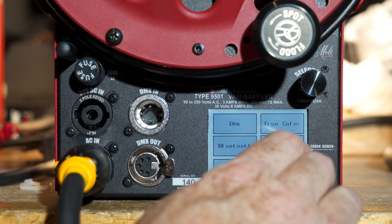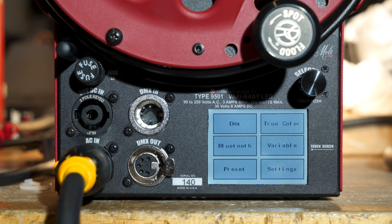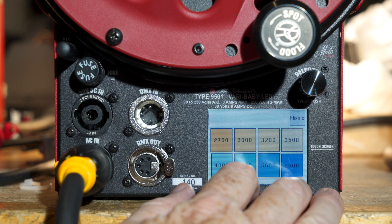I'm going to go back here. So as you can see, I was on the true color menu, then I hit home, which brings me to these six buttons. And the section we were in was called true color. To get back to it, I hit that, so it brings me back there.